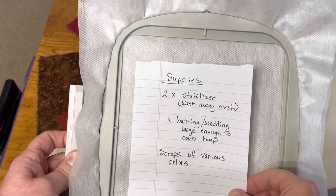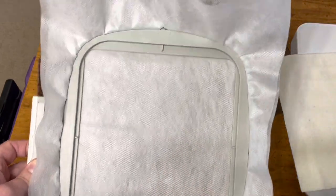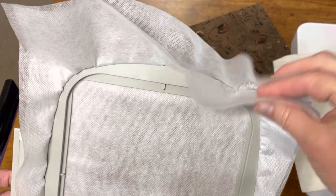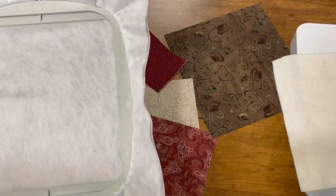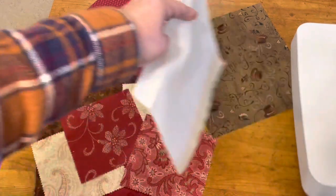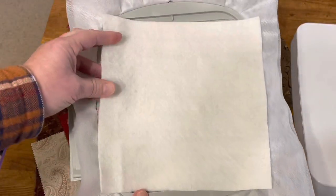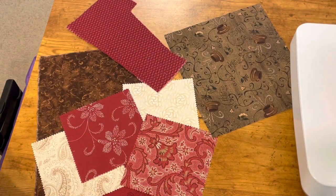The supplies you're going to need are two sheets of stabilizer — wash away, mesh version. Put them in your hoop, the hoop size of your choice. You will need one piece of batting if you want this quilted, enough to cover the hoop, and you will need various size scraps and colors enough for whichever design you choose to do.